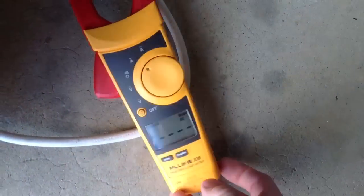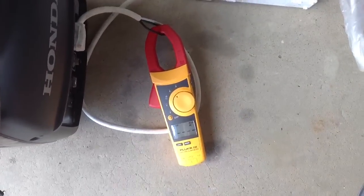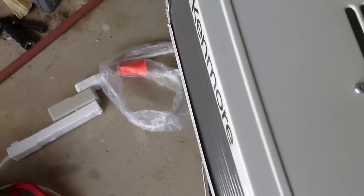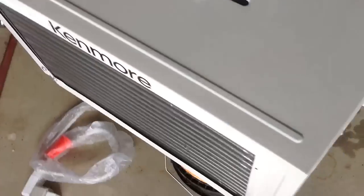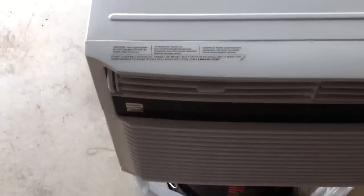We're going to set inrush. Again, it's going to take three minutes. I read that's the amount of time it takes for the compressor to cycle on. So you're going to have to listen to me for three minutes. 68 degrees it's set for, fan on low, and the compressor will come on after three minutes.